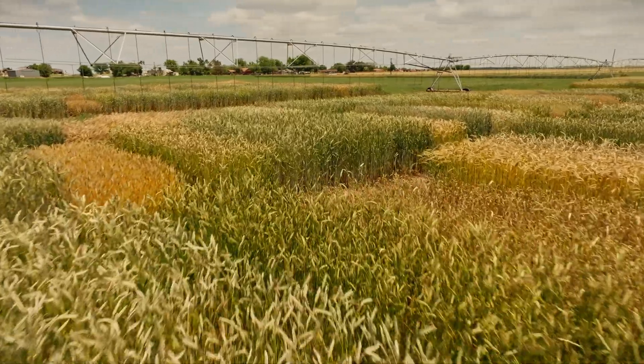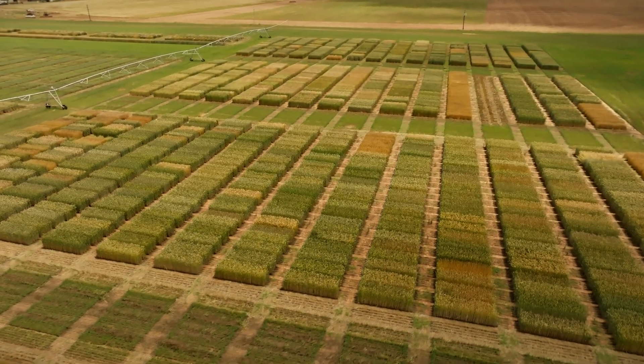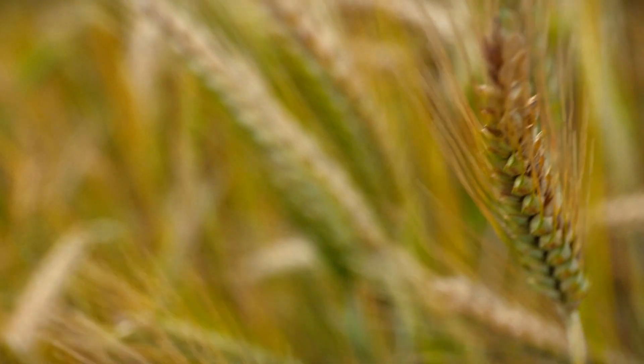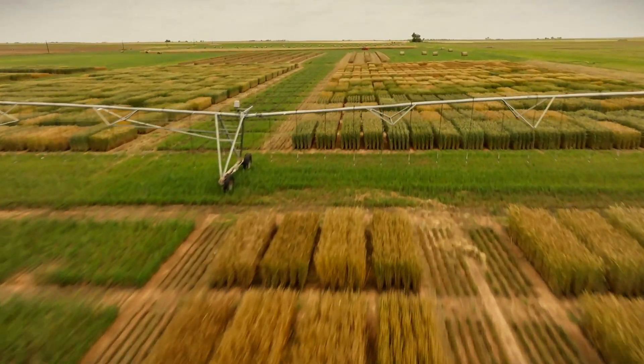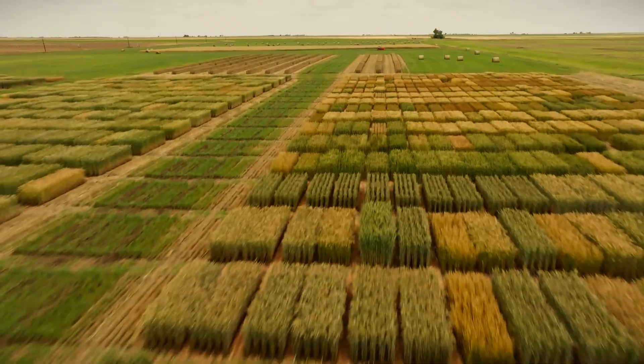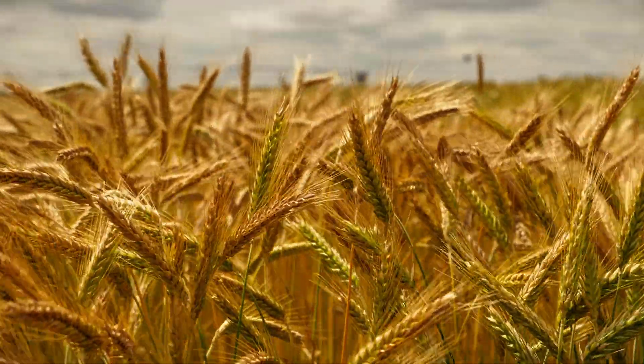We have field days across the United States where we put strips of varieties in so you get to see side by side — ryes, barleys, wheats, triticales, and the different varieties. You can walk through one of these field day plots with maybe 20 different varieties of triticale or 20 different varieties of wheat. In a marginal rain year, for example, you can look and see which variety has elongated better than the rest.